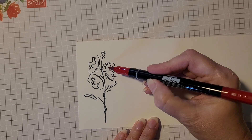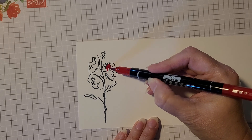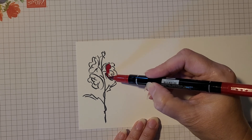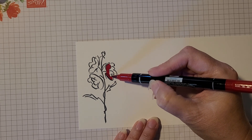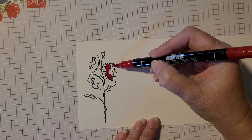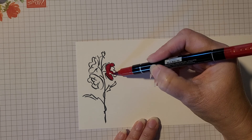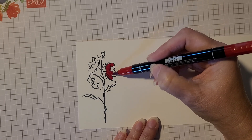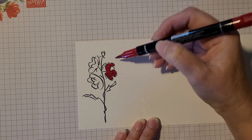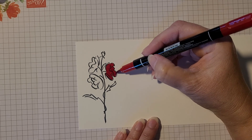When you're coloring with the markers, the color goes on very smoothly. You should be coloring with the side of your marker, not the tip. The markers disperse all evenly — there is no ability to give you areas that are lighter and darker. So it goes on all in one color, as you can see in this little flower that I'm doing here.